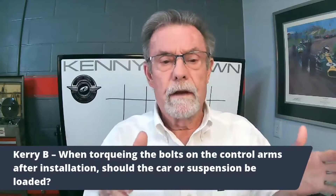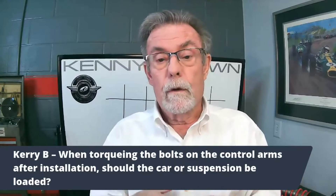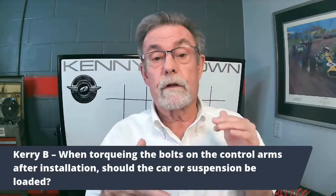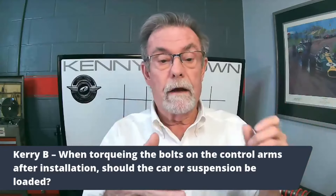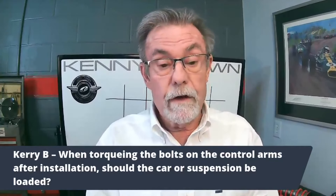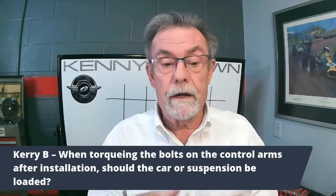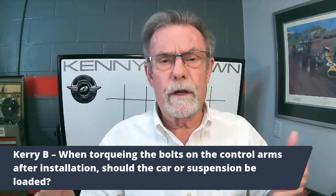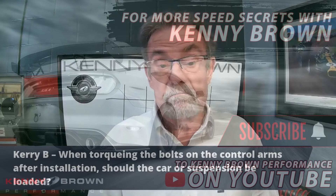With our rear grip kit with all the rod ends, it makes zero difference, because the rod ends have such good movement that it doesn't matter what position they're in. The ball is locked down but the control arm seat keeps going up and down. So if you've got rubber bushings, absolutely torque your control arms when at ride height. I'd also recommend that for urethane, though it's not as critical. But for suspensions with rod ends, it doesn't matter — just bolt them down.